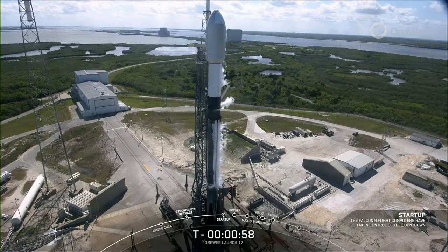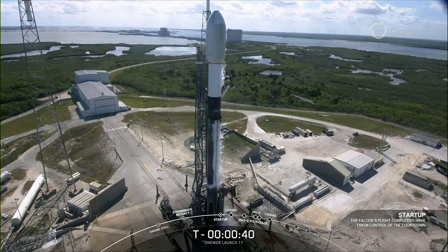Falcon 9 is in start-up. We have that final go for launch. All systems are go for launch on Falcon 9 with the OneWeb launch 17 mission payload.